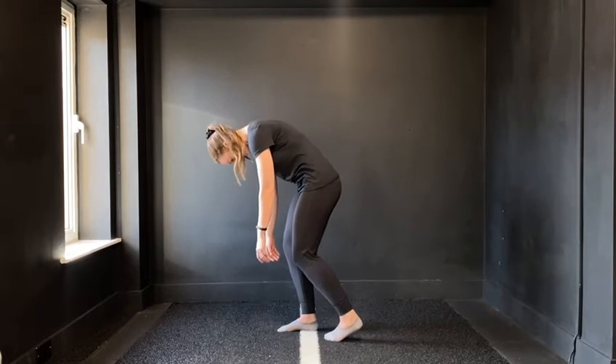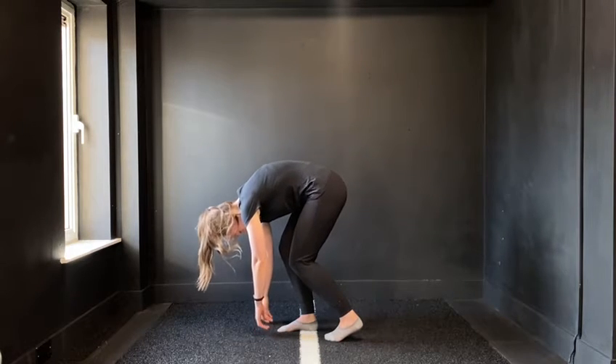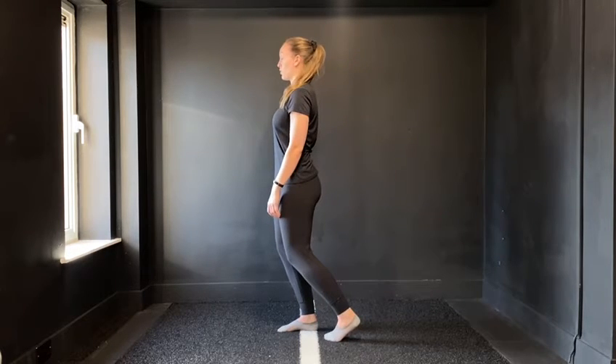We're going to then reach towards the floor, keeping the head nice and heavy, weight still on the mid foot, knees still nice and soft, and then pressing up through the mid foot again, finishing that movement at the top.